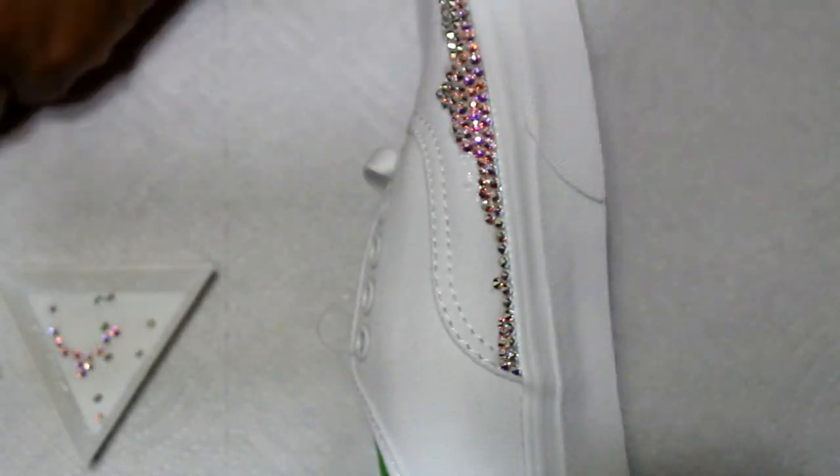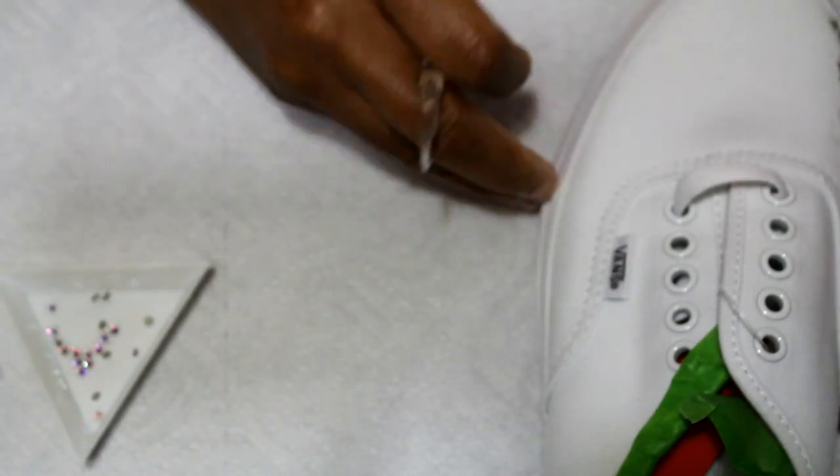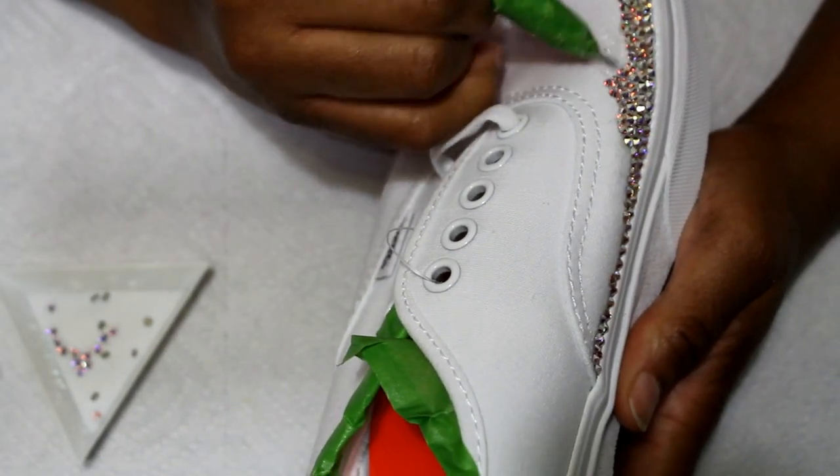Yes, Swarovski crystals are the best but they are expensive. This pair of shoes cost about $680 to dress. If you were to go with the high-grade glass crystals it would be around $300–$350, somewhere in that range.